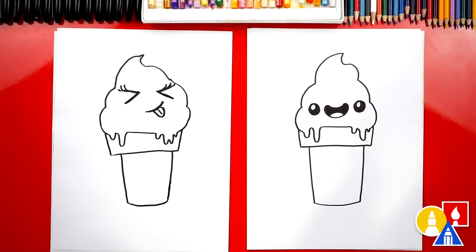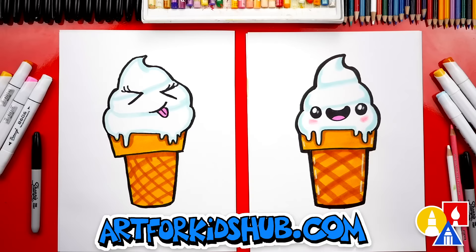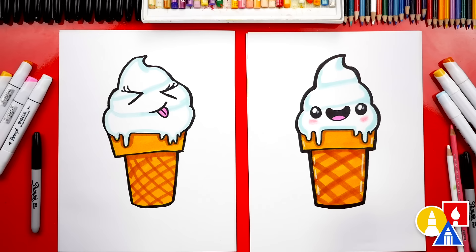We finished our funny faces — I love yours, it's really cute! Now we still have one more step: color it! This part we're gonna fast-forward again, but at the end you can pause the video to match the same colors. Give me five! You did such a great job on coloring and drawing your vanilla soft serve ice cream.